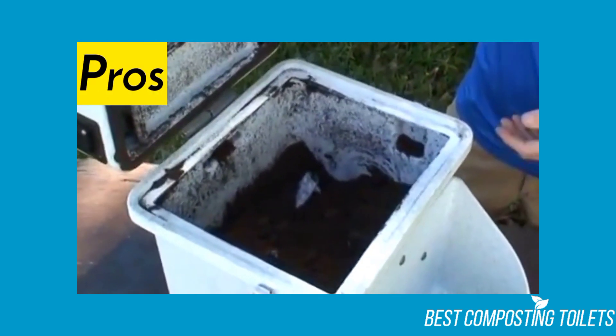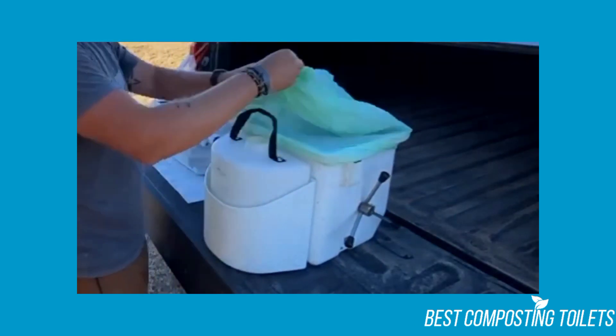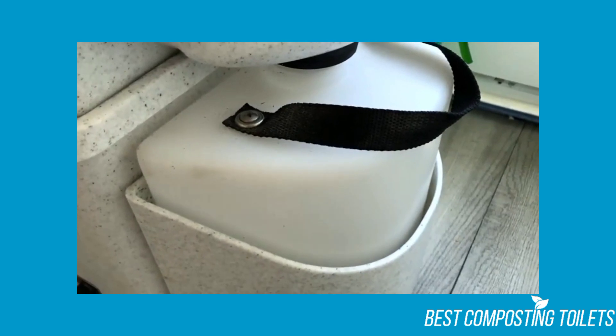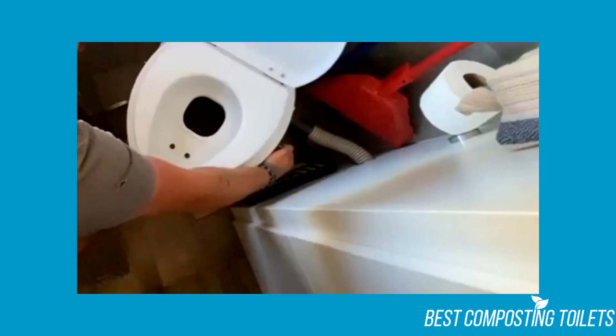Pros: The entire unit is made from stainless steel, making it very durable. Its installation process isn't too time-consuming compared to other composting toilets. Nature's Head has plenty of valuable information on its website. The toilet doesn't give off a bad odor, and it has a hand-crank agitator in its base, making composting extremely easy.